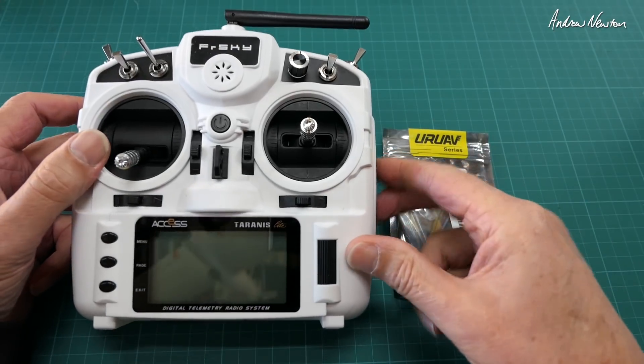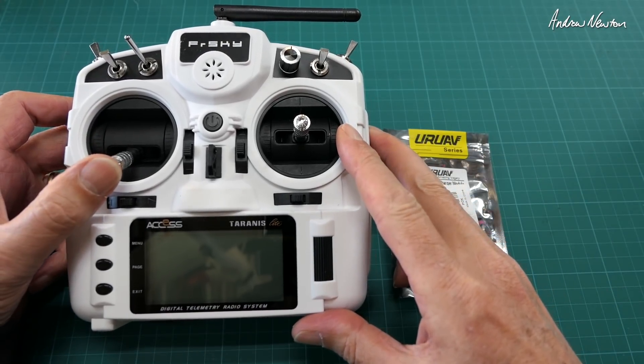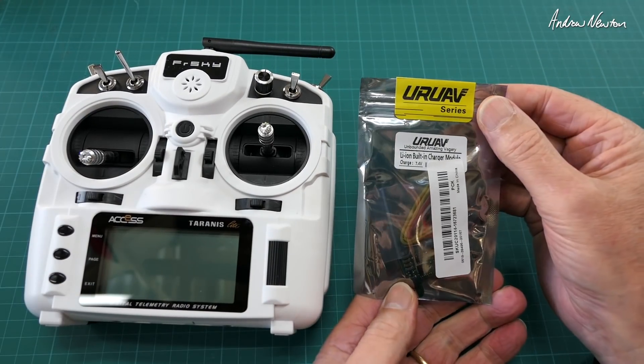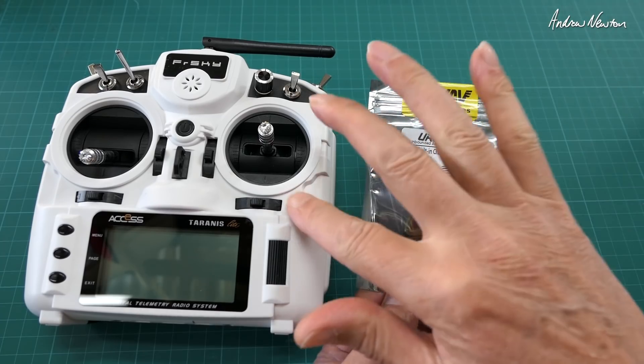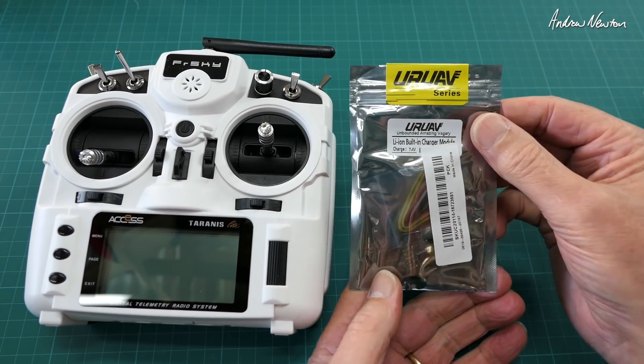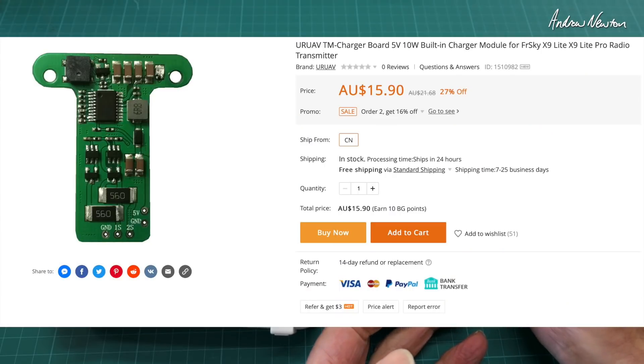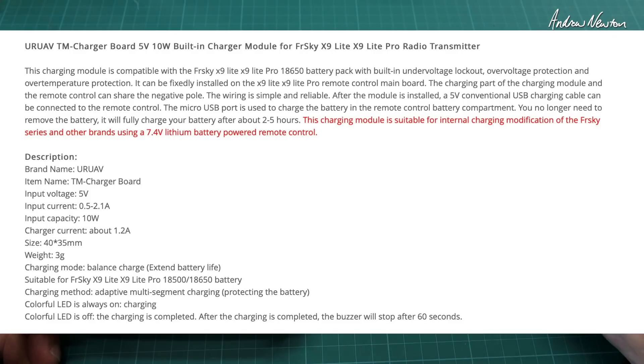Greetings folks. This is the FRSky Tyrannus X9 Lite, and this is an add-on charger module so that you can charge the lithium-ion batteries in the radio. It's an aftermarket product, UR UAV series, 5 volt USB charging through the USB port, input current 0.5 to 2.1 amps, input capacity 10 watts, charger current about 1.2 amps. Suitable for the X9 Lite and the X9 Lite Pro, 18500 and 18650 batteries.